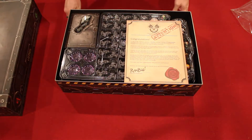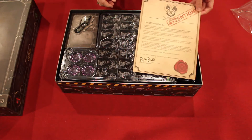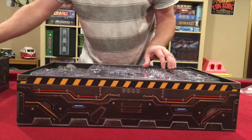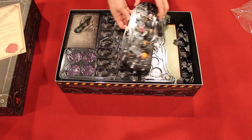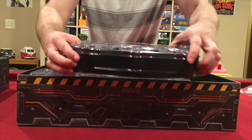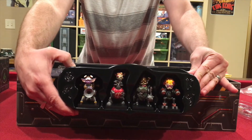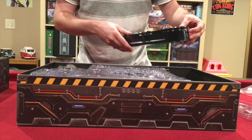Right off the bat, you can see there are many, many miniatures. Here we have a congratulations card on nice thick paper. Let's start with the hero figures — the hero miniatures come in a molded case with a lid on it. We can pop that out for you. There are the hero characters, pre-painted, which is pretty slick. We'll put that off to the side.